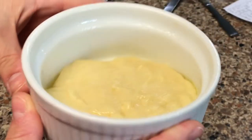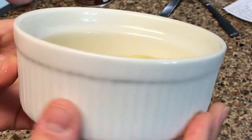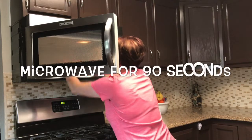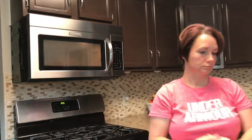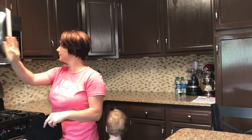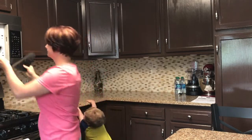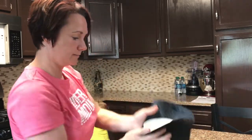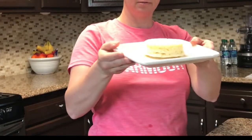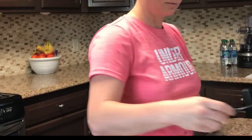We're going to make keto bread today, and this is going to be really good. So 90 seconds is up, and this is going to be hot. Yay! We made a white one. There we go — keto bread.